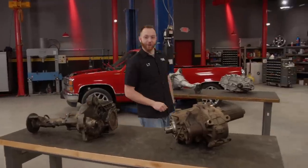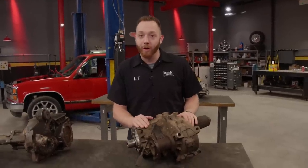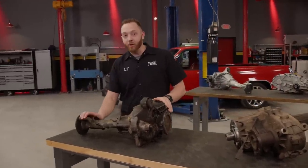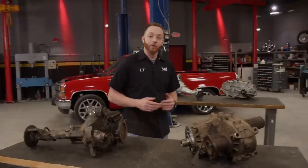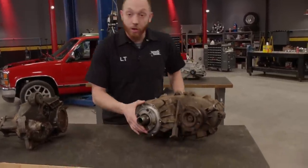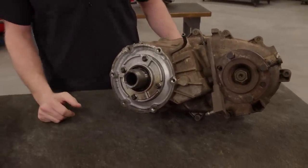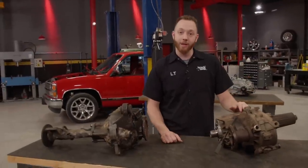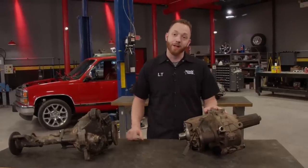Our truck originally came equipped with an NP241 two-speed mechanical shift transfer case and, out front, a GM 8.25-inch independent front differential with a passenger side axle disconnect. There's really no reason we can't reuse both of these parts. On the transfer case, all we'd have to do is swap out the original 27-spline input shaft for a larger 32-spline input that'll work with the 4L80 transmission — about $100 and 30 minutes.